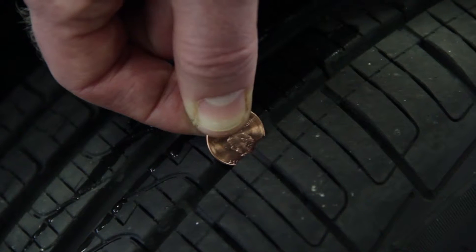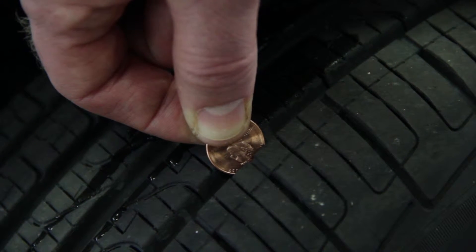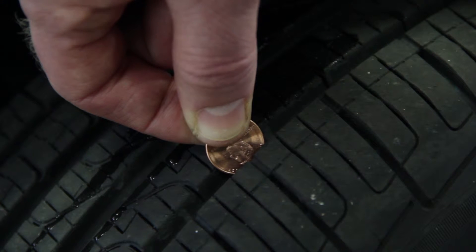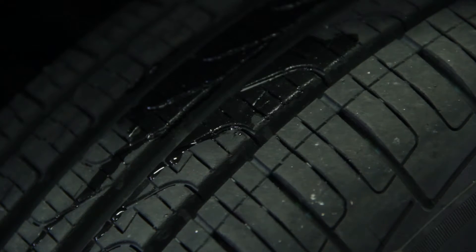Simply place a penny upside down facing you in the tire tread groove. If you can see all of Lincoln's head, then your tire tread depth is less than 2/32nds of an inch and it is time to replace your tires.